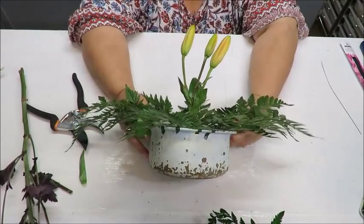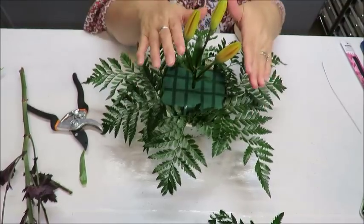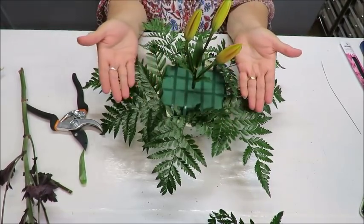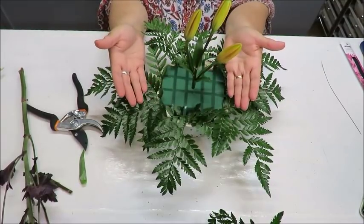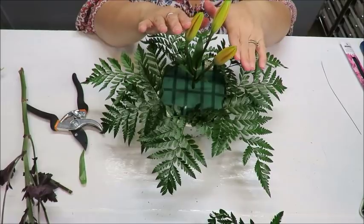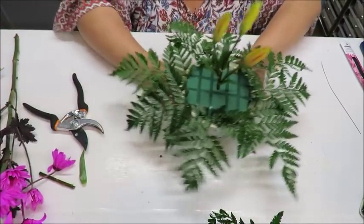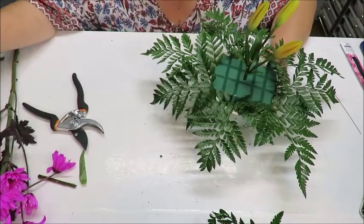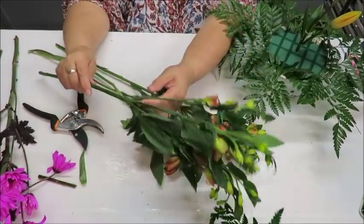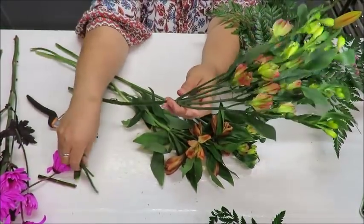That center stem sets the height for all other flowers. As we add more flowers going outward, they'll be angled rather than going straight up, getting progressively shorter or more angled. The center is the tallest point. The next stems I have are four rose-type stems, which I think is pretty perfect.